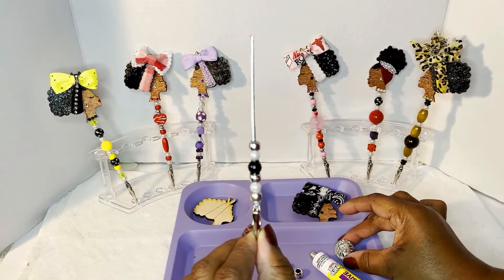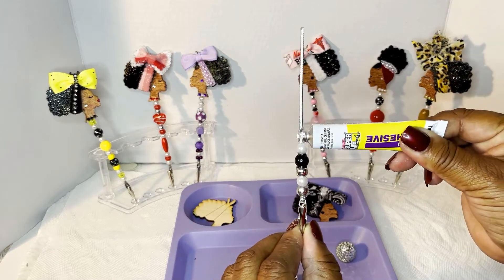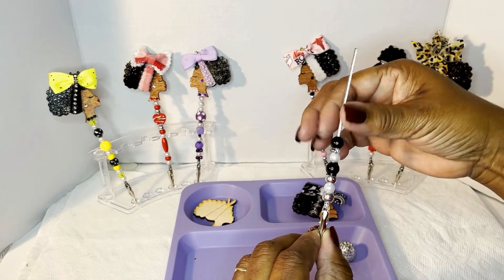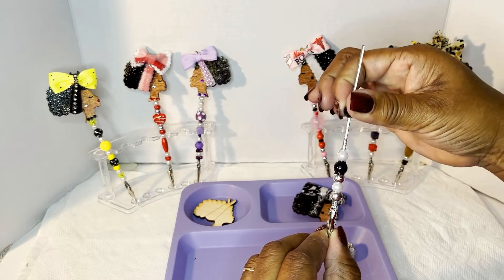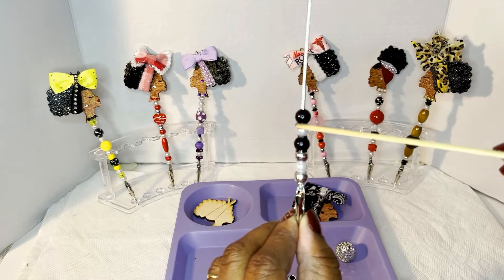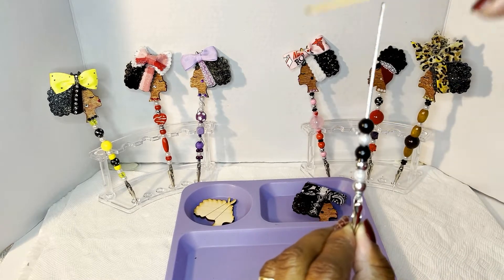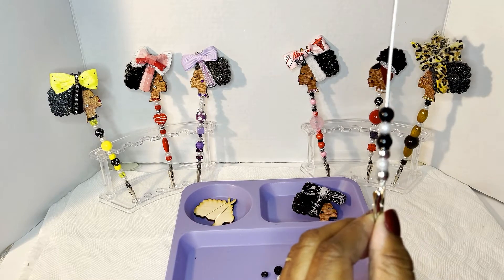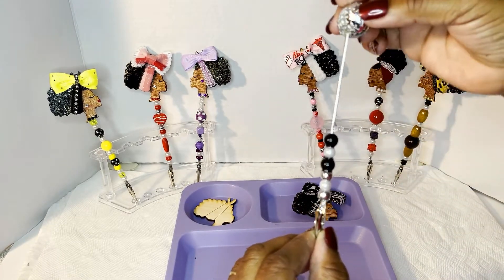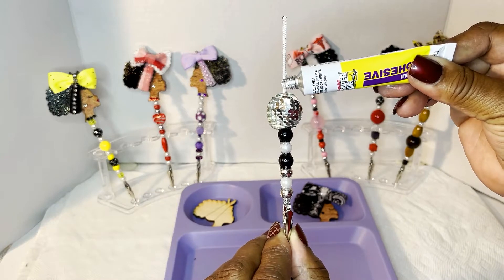I don't want that bead there — it does not go there. Remember, this glue can get messy. I know a lot of people use a glove but I just can't. You see right there where there's a lot of glue? Just wipe it off and go about your business. We're going to do this one more time. Don't worry — it's not going to do anything but dry clear.